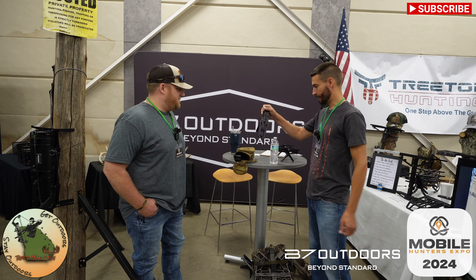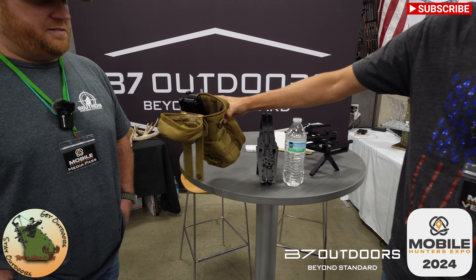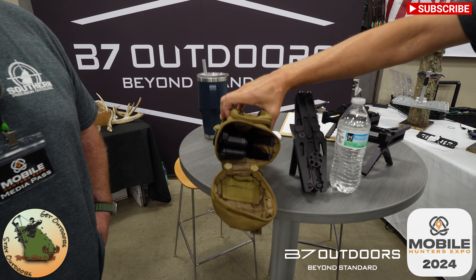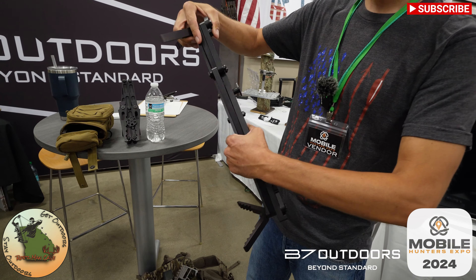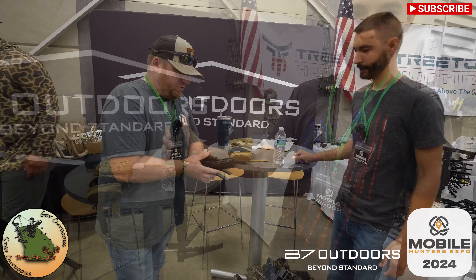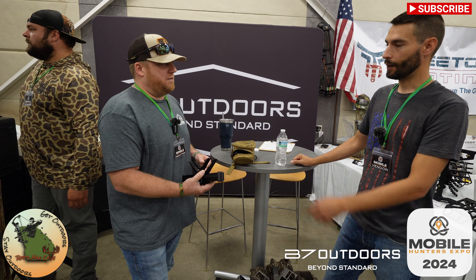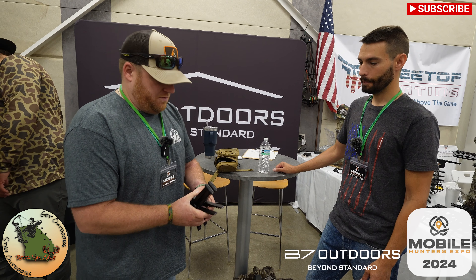So this is the Pocket Climbing Stick. This is transport mode — you can see the bottle pouch right here. It expands to a 17-inch stick step. How much does this weigh? Two pounds. And you just kind of grab it like this and pull it open. Yep.